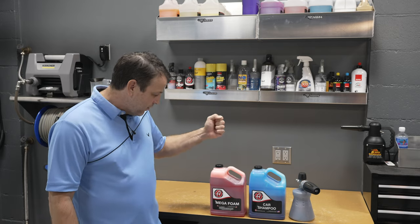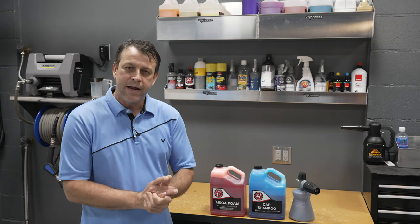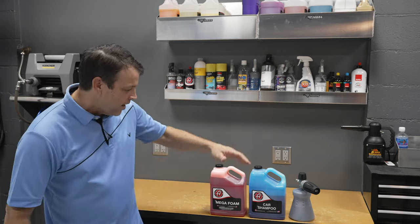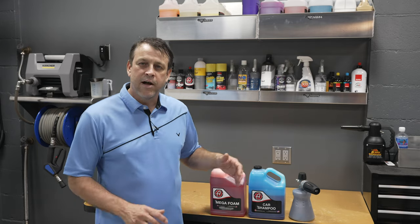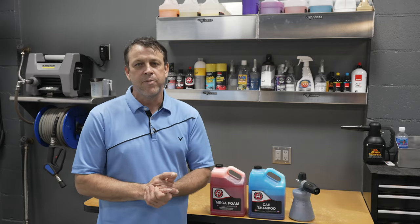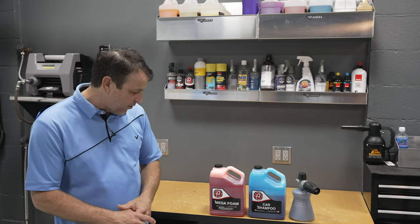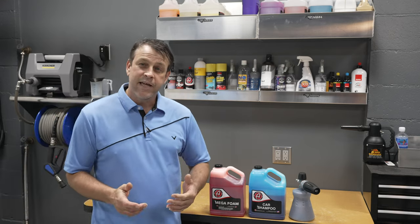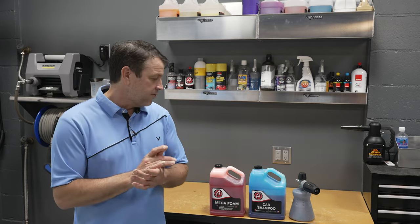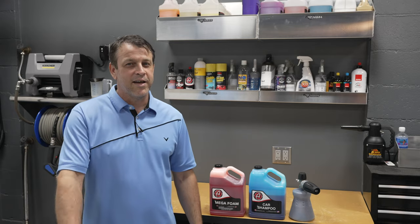On the label, Adam's Mega Foam talks mainly about using it in a foam cannon and then using a two bucket wash method to work the product once it's on the paint. Adam's Car Shampoo on the other hand talks about both foam cannon use and mixing up a soapy bucket for your two bucket wash method. So there's a little different usage for the product. Without any further delay, let's get it mixed up, get it on the pressure washer, and get it out on the vehicle and see what it looks like.